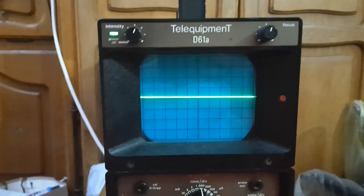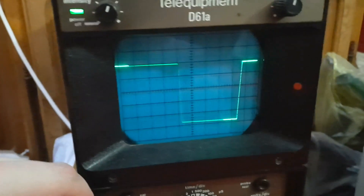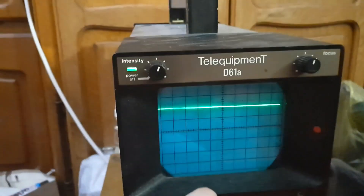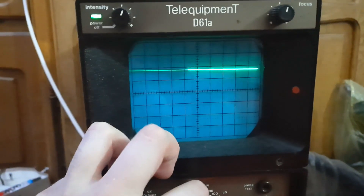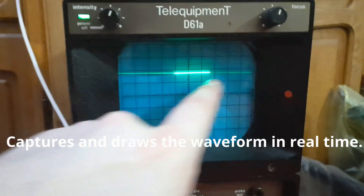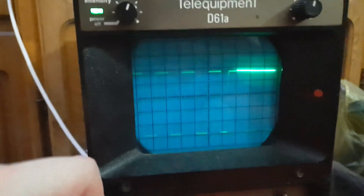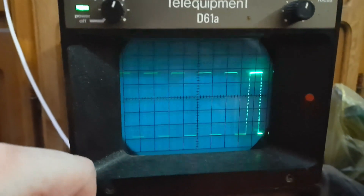Let's get a probe on it and check it out. We got a square wave. The reason why it's flickering really fast is because it's a real analog oscilloscope — it actually shows the way it captured. And there it is, it's a square wave.